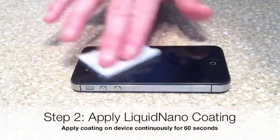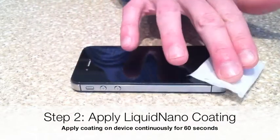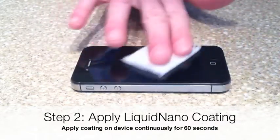Step 2: Apply Liquid Nano coating on device continuously for 60 seconds, making sure every part of the screen is fully coated.